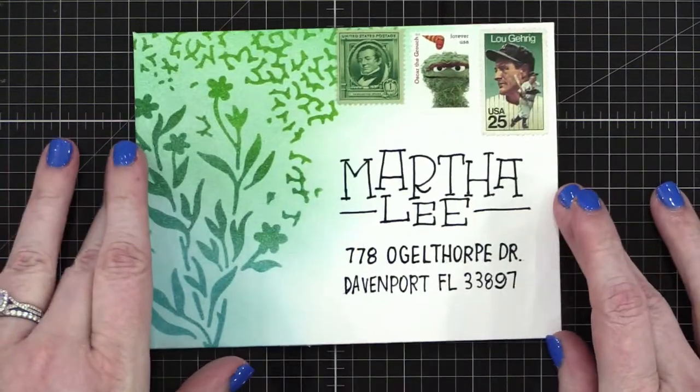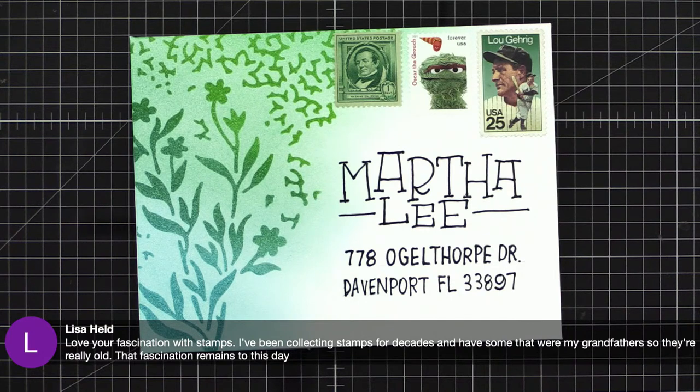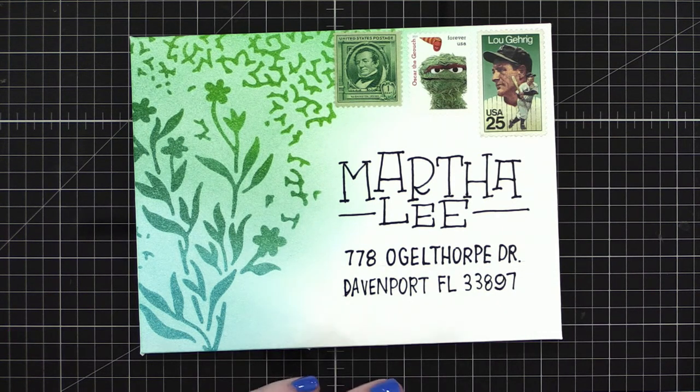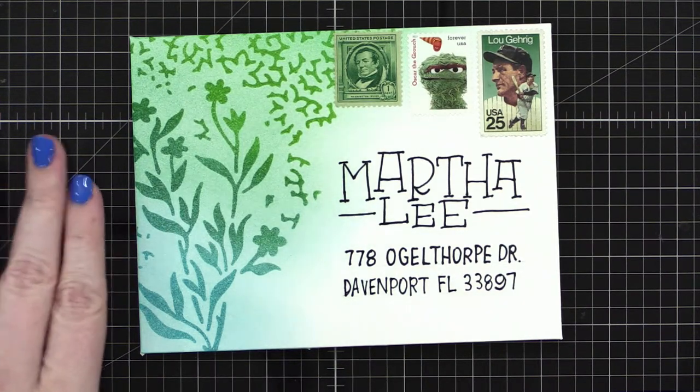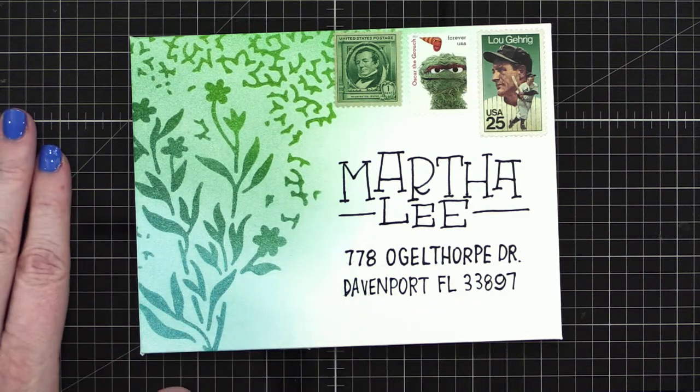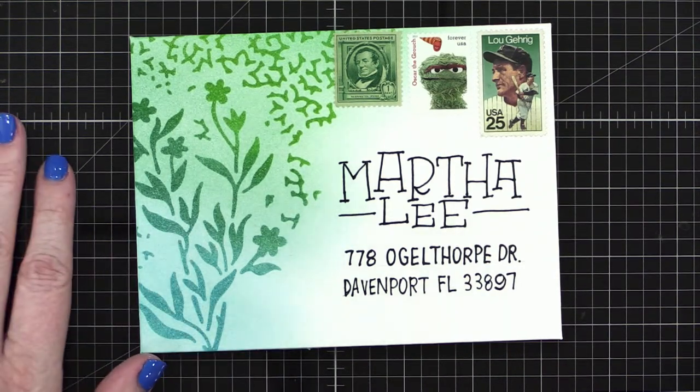Someone says they love my fascination with stamps — they've been collecting stamps for decades and have some that were their grandfather's. I collect stamps because I want one of everything, but also I collect them to use them. I'm not afraid of using a stamp, unless it's the last stamp of that design — then I get sad and don't want to give it up.